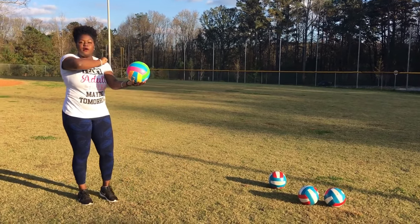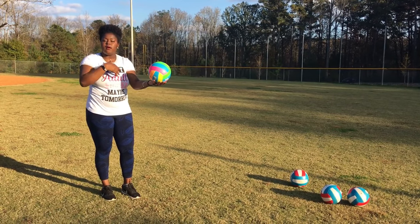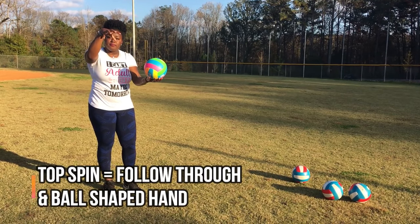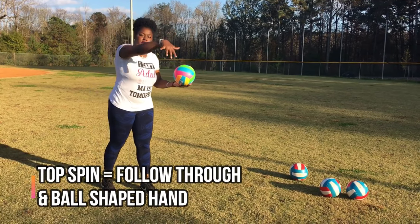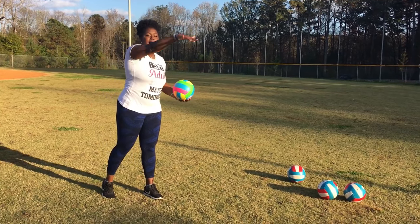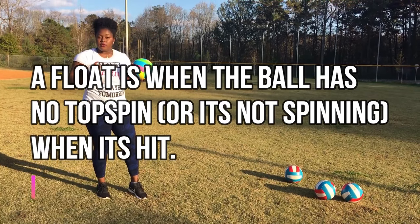Our standing float is just about the hand. In our overhand serve tutorial, in order to get topspin on the serve, you make your hand more of a cupped ball shape and follow through. With the float serve, we're going to come up and then stop and then follow through. A float is when a ball has no topspin on it whatsoever and it floats over the net.